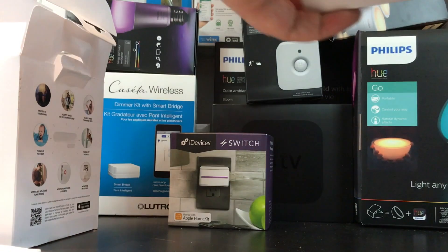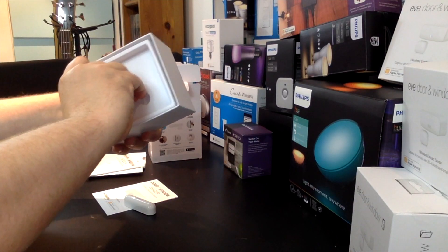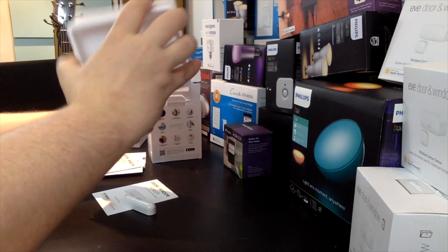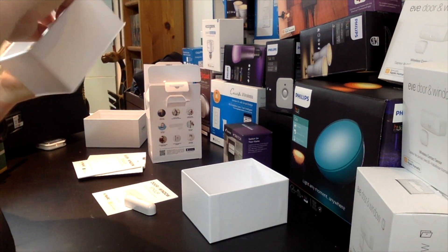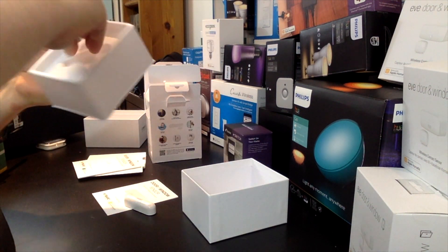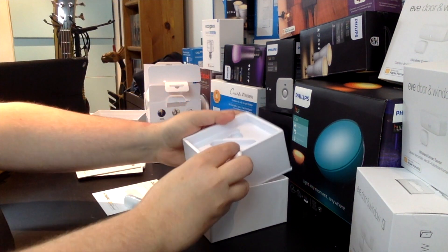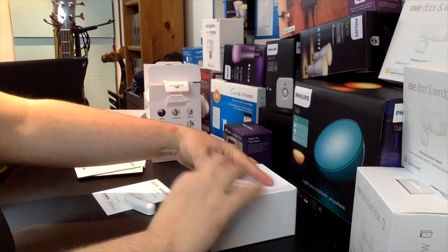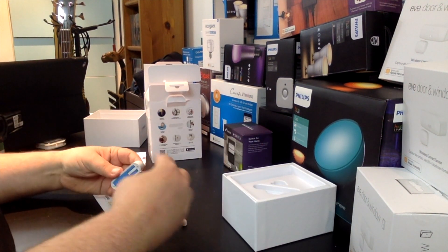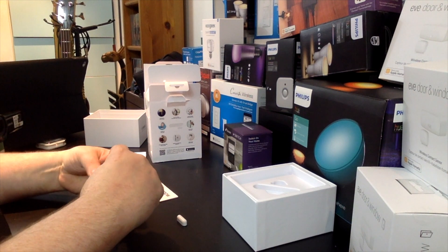Pulling the unit out now — having a bit of trouble getting it out of the box, but honestly I'm a fan of well-packed devices. That means it's probably not going to shift around in shipping, and the fact that it hasn't bounced around means it's more likely to work properly.